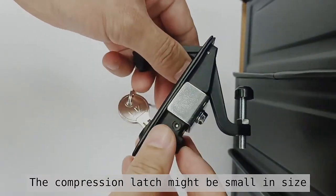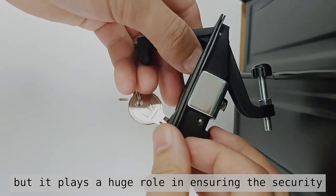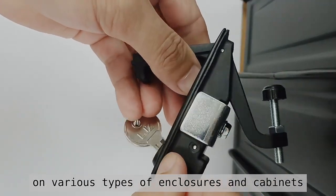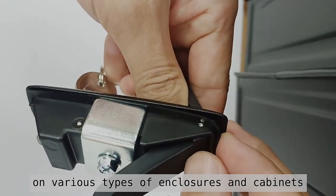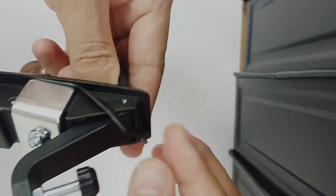The pressure latch might be small in size, but it plays a huge role in ensuring security. It is installed on doors, drawers, and hatches on various types of enclosures and cabinets. This is the gasket, which is used to reduce the vibration between the compression latch and the cabinet.